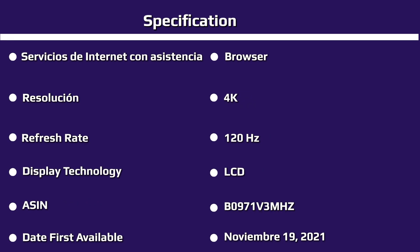Two of the HDMI ports — 3 and 4 — are 4K/120 capable, while the other two only support 4K/60.